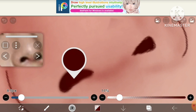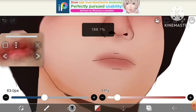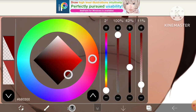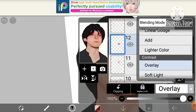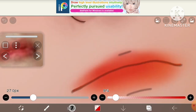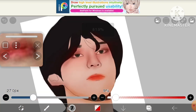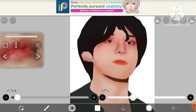Now it's time to make the juicy lips. Using an airbrush, color the lips and then put the layer on overlay mode because it will give a very vibrant look and the lips will look more juicy. Now add some red color and our juicy lips are ready.